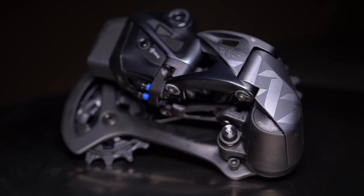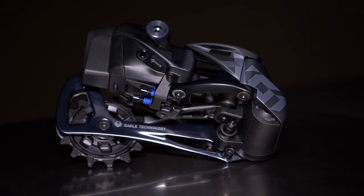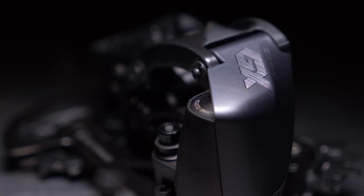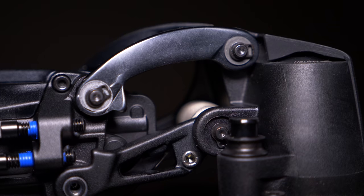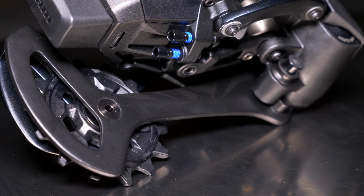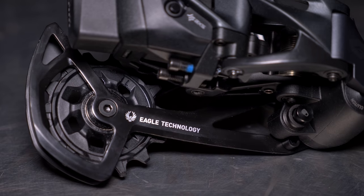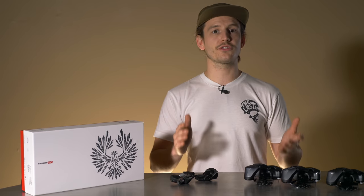SRAM designs the XX1 to be best for XC and trail riding where super lightweight is very important. X01 is designed for enduro and aggressive trail riding, meeting a balance of lightweight and durability. GX isn't designed for anything specific other than being the bang-for-your-buck component for any bike, performing well with no frills at just a little bit of a weight penalty. The XX1 derailleur uses titanium hardware and a carbon fiber outer pulley cage for weight savings. The X01 derailleur has nearly the same construction as XX1, but with stainless steel hardware and a fully alloy pulley cage for extra durability. The GX derailleur has a steel cage, a more affordable type of steel for the hardware, and a simpler set of pulley wheels.